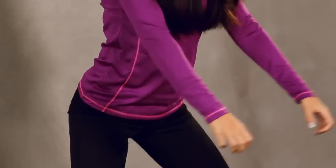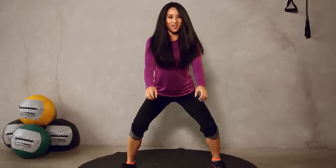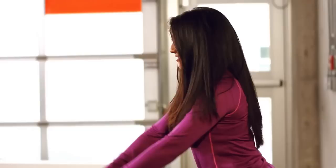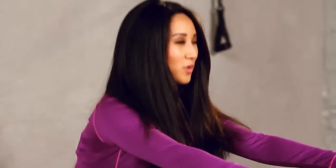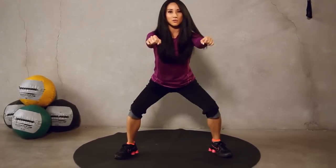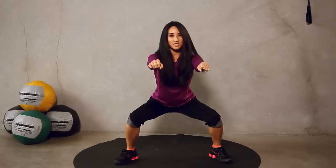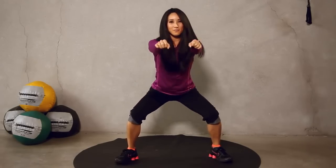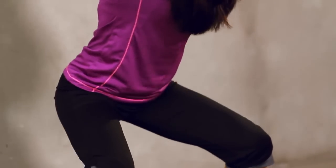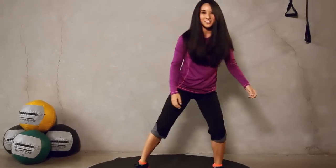That's three, five, you guys got it, ten more. Nine, eight, seven, six, five, last four, three, two, one. And here go those partials. So it's going to look just like this, little pulses, okay? So keep those shoulders nice and tight. Should feel that right through here — I feel it in my glutes, it should be burning. Okay, let's go for ten more. Six, five, four, three, two, one. Nice job.